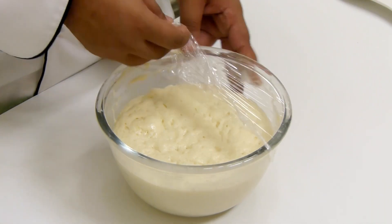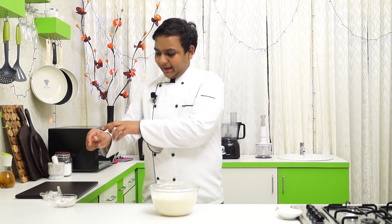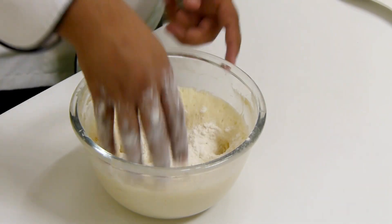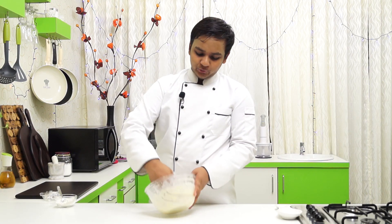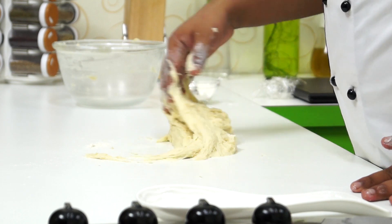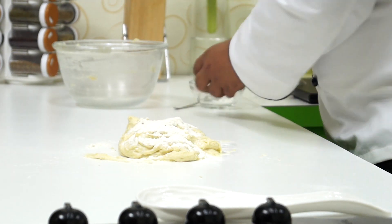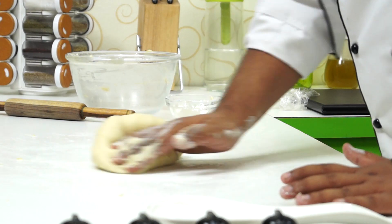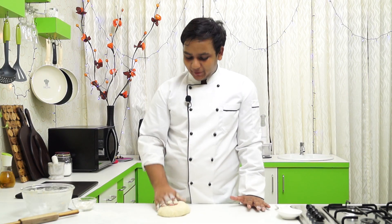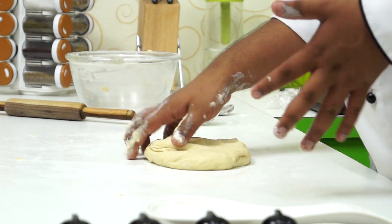Our dough — or paste, we may say — has proved. We are going to take it out, sprinkle some plain flour on top, and punch it down. Now I am going to take it out and try to get every bit out of it. We are going to add some plain flour and get this to a rollable dough. In total I have taken about half a cup of plain flour — it completely depends on the moisture content.